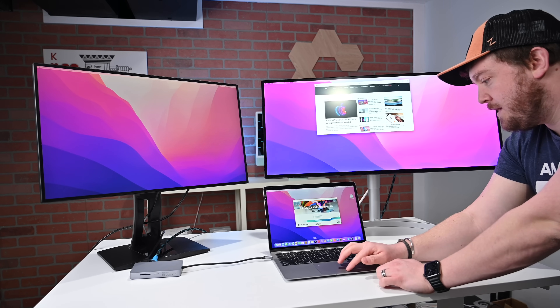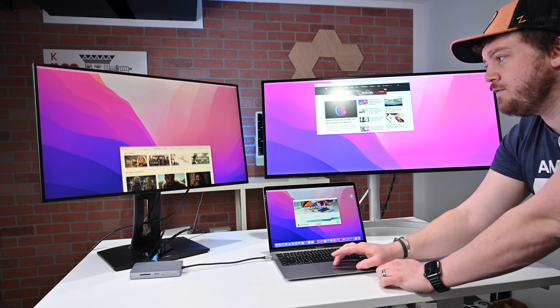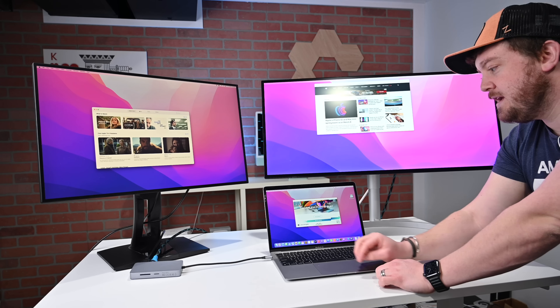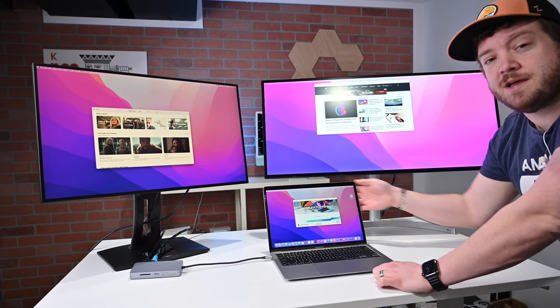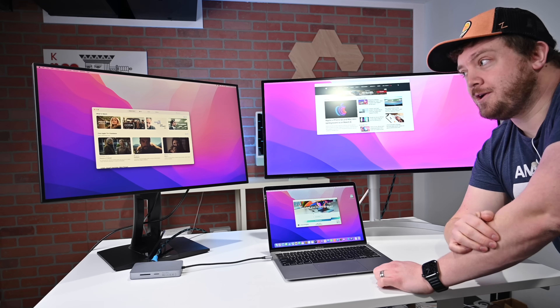I can open up Apple TV, start watching, and move that over to one side, and open up Photos or anything else down here on this machine. So I'm using three monitors — two external displays and the one built-in display — on the M1 chip, which is only capable of powering one external monitor.